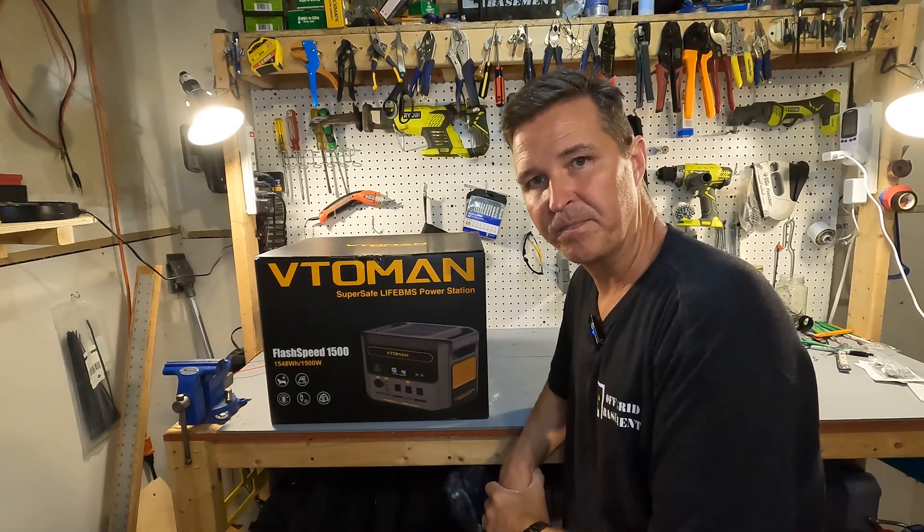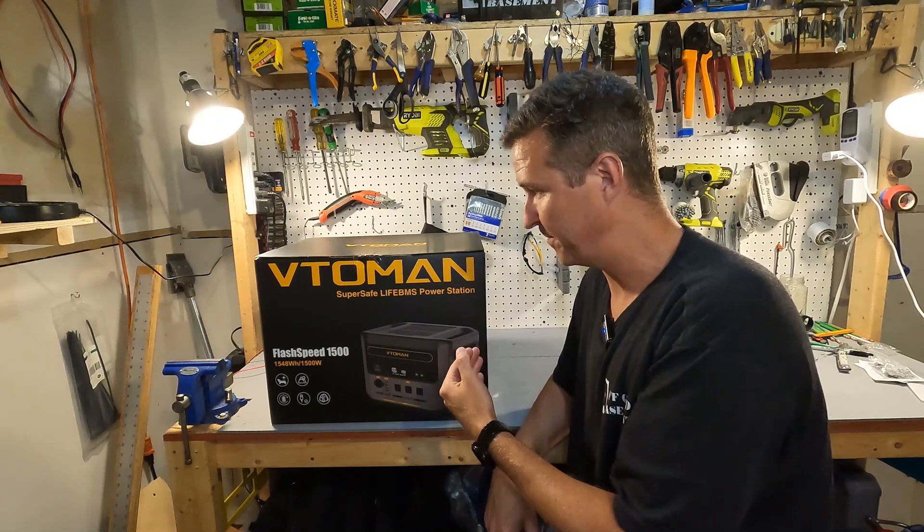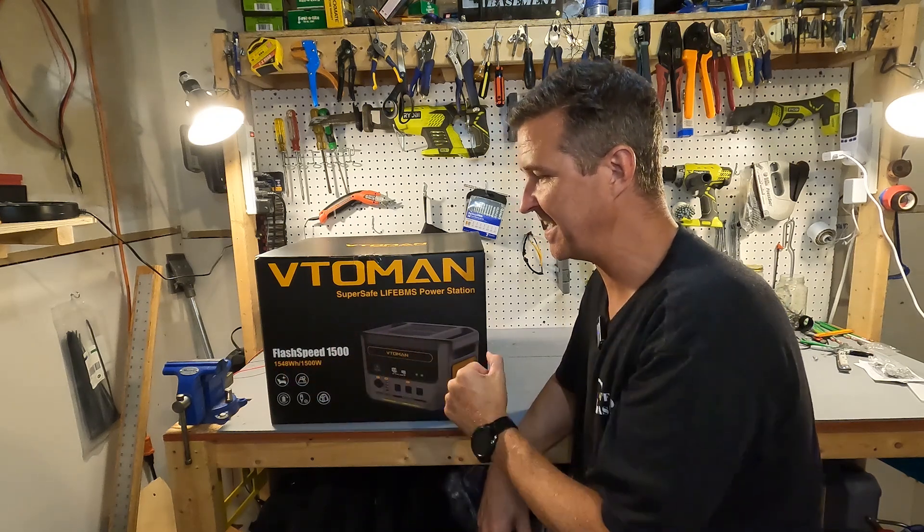Hello everyone and welcome back to the channel. Today we're going to be looking at this power station from Vitoomin — it is the Flash Speed 1500.